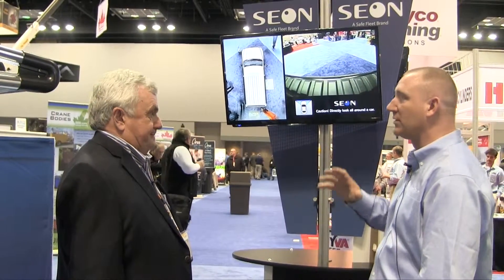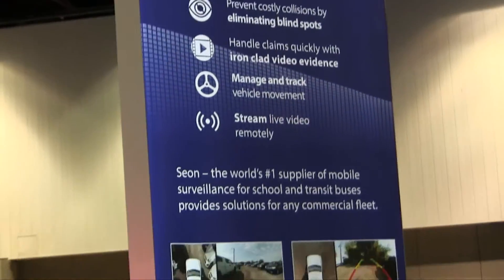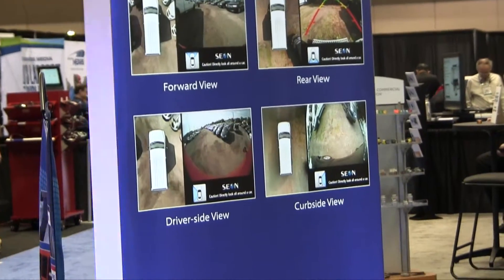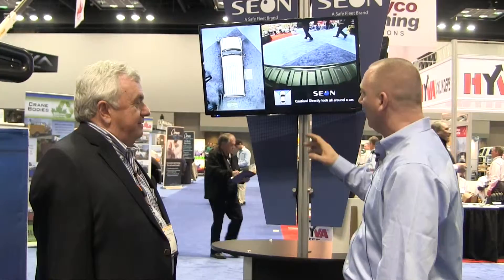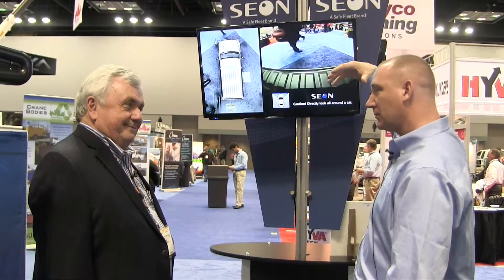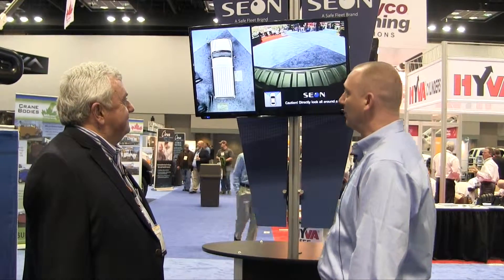The key part of our division of SafeFleet is keeping everybody safe. The products that we manufacture and develop are to keep those drivers and those pedestrians safe, and this product will essentially help do that. We have four cameras placed around the vehicle. We stitch those images together to give a bird's-eye view of the vehicle — about six to eight feet of visibility — to eliminate those blind spots. It's really that simple.